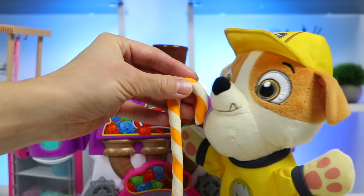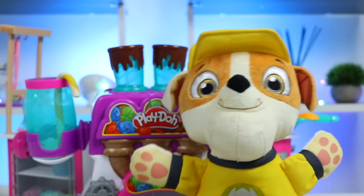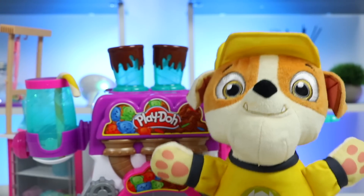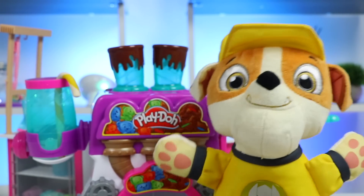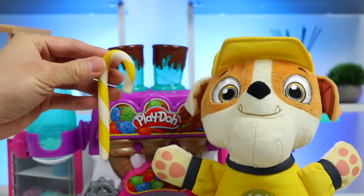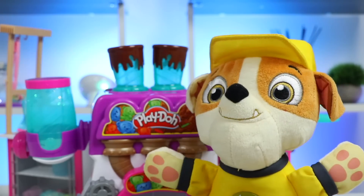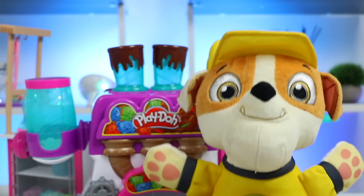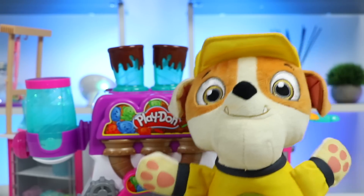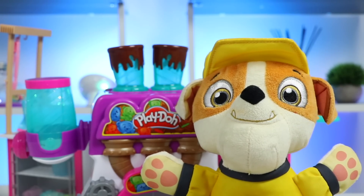All right, now try this orange one. Oh, that was really delicious too. I love the orange and white chocolate combo — it tasted like an orange creamsicle. I can't wait to try the yellow one next. Nice! I thought the flavors would be too out there, but I'm glad you're enjoying them. Eat up! The flavors are definitely unique, but I think they're really delicious. The yellow one tasted like a lemon loaf — not your typical candy cane flavor, but it's still pretty good. I love experimenting with new flavors, and I'm glad you're enjoying them.